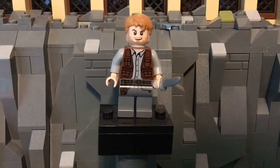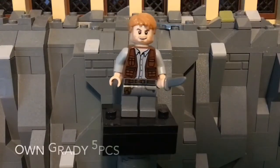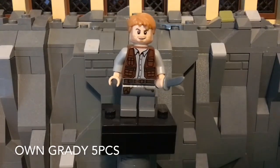It's me, Ryan Franz Studios, and I'm back with another video. This is Minifig Monday episode 30, and this is Owen Grady from the 2015 Jurassic World sets.